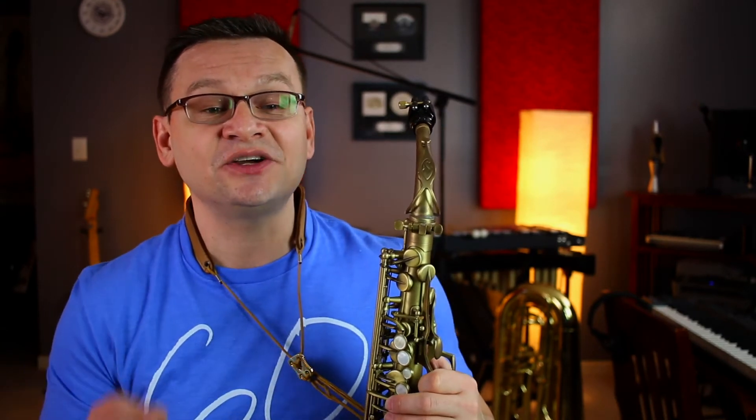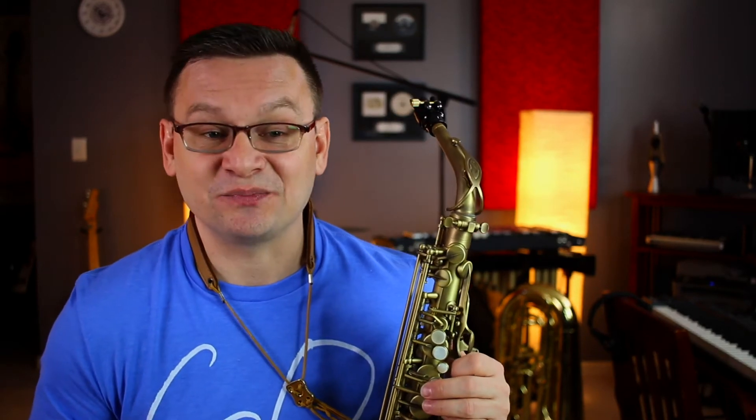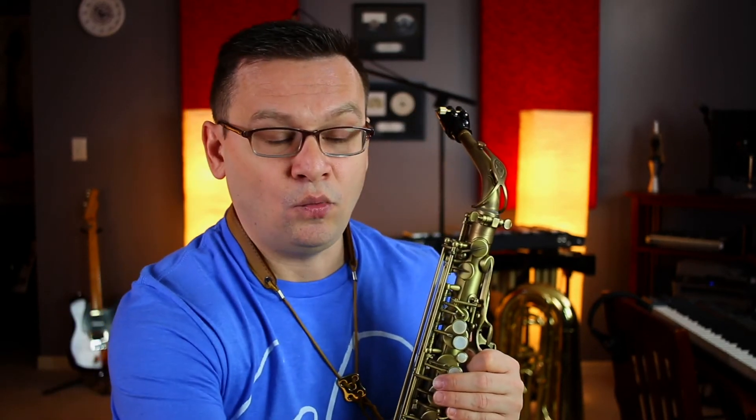Ye Banks and Braes of Bonnie Doon is our duet, and it's number 127. It's a Scottish folk song. We're going to play part A together, then part B. This song is in three-four time, counts of three, and has F sharps and C sharps. Here's part A. One, two, three, ready, go.